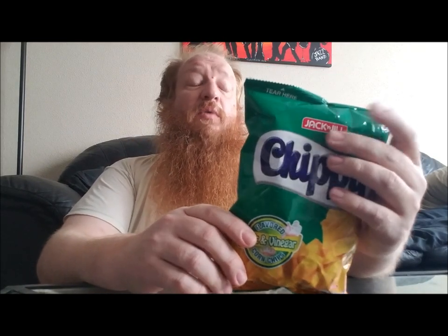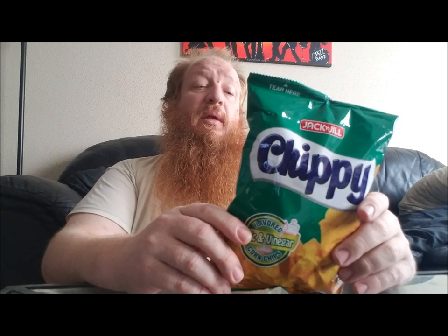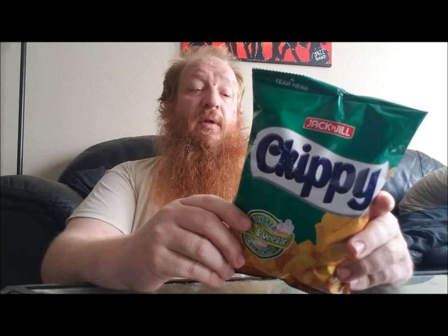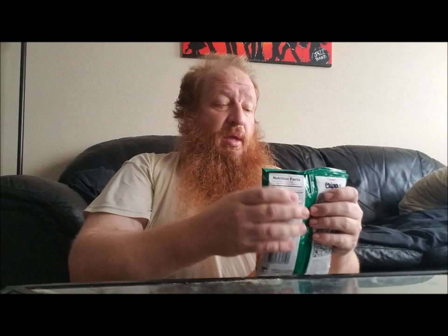So all my Filipino viewers, y'all should know about this. On the back it's got a little cartoon — a little comic strip, if you will. It says 'hee hee' and some words I don't know. Some of it's in another language so I can't read it. But there you go — a little comic strip on the back. Every Filipino chip snack has one.